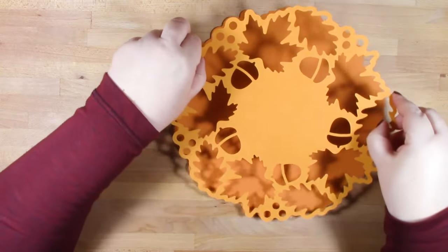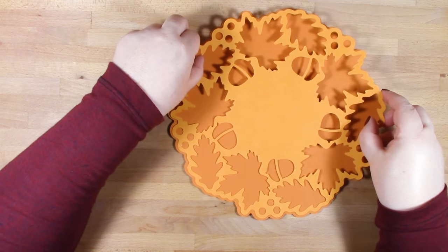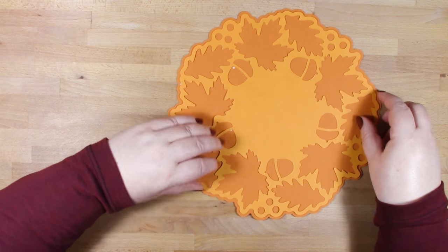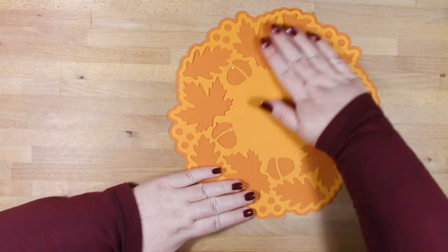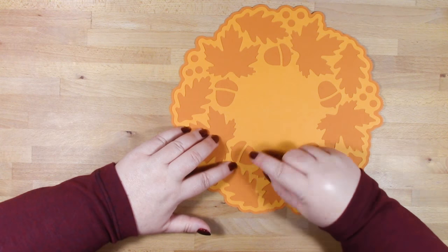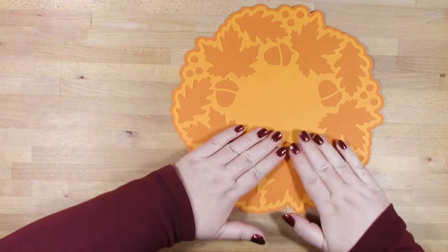You'll see at the end of this video that I actually pop some of mine around the base of a candle — obviously be careful if you're burning anywhere near paper or card. But you could use them in lots of ways to decorate your table or any home decor pieces, like putting them around a picture frame.